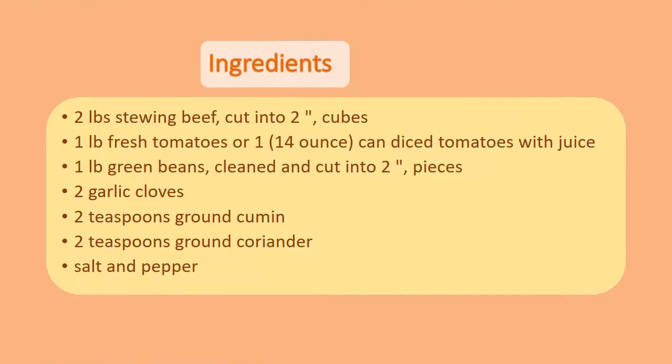Ingredients: 1 lb. stewing beef, cut into 2-inch cubes. 1 lb. fresh tomatoes, or one 14-ounce can of diced tomatoes with juice. 1 lb. green beans, cleaned and cut into 2-inch pieces. 2 garlic cloves. 2 teaspoons ground cumin. 2 teaspoons ground coriander. Salt and pepper.